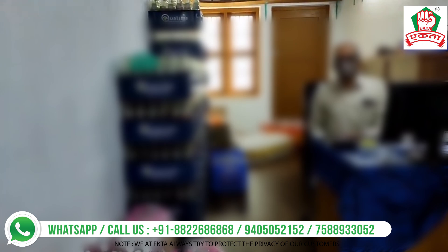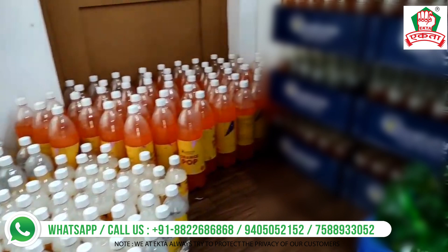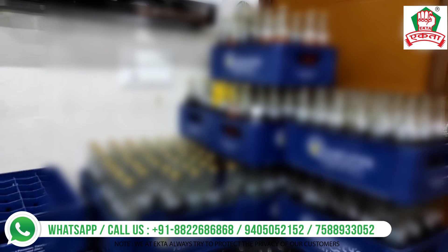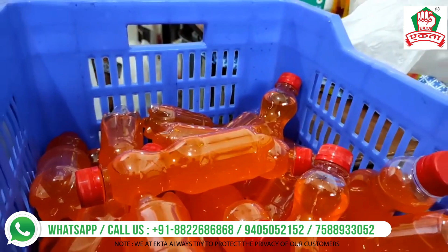The crates will also be supplied by us — if you want the crates in your own brand, we'll be able to design and send them to you. All the crates, bottles, crowns, plastic bottles, caps — everything from top to bottom — as well as the juices and formulation will be supplied by us.